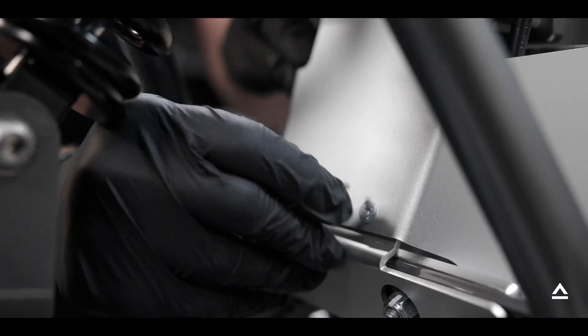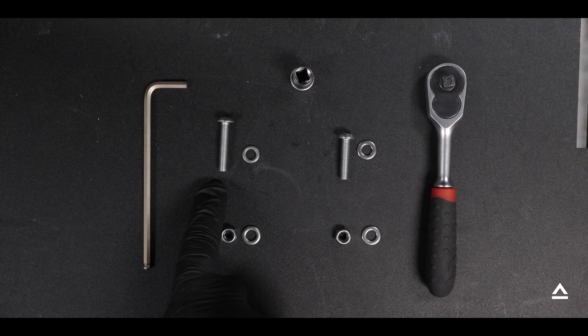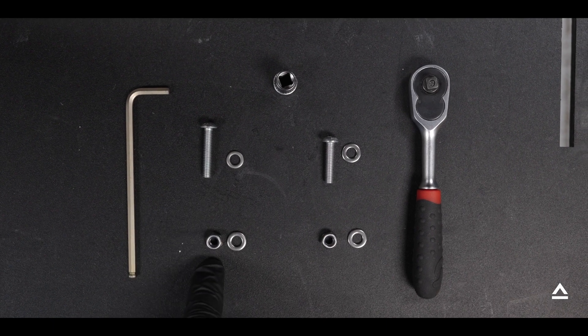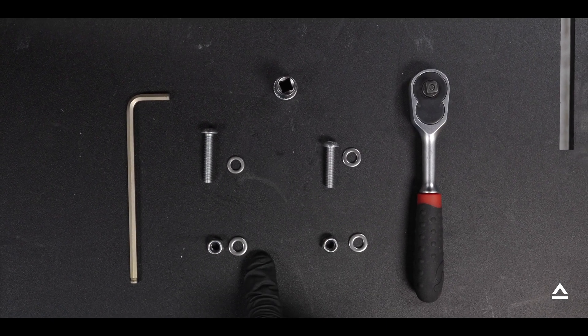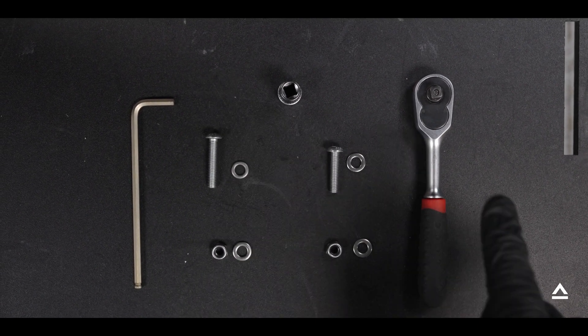Here are the tools needed for the rest of this assembly: a 4mm ball head Allen key, an M6 x 25mm bolt for each side, an M6 nylock bolt, two washers, a 10mm socket, and a quarter inch ratchet.